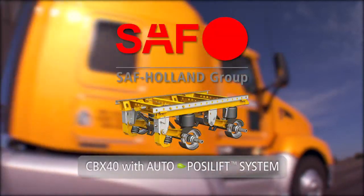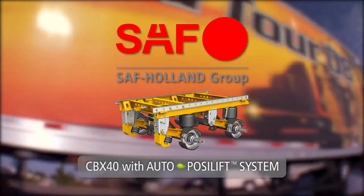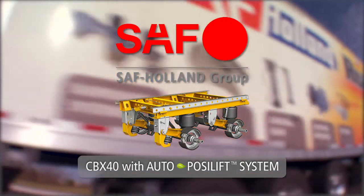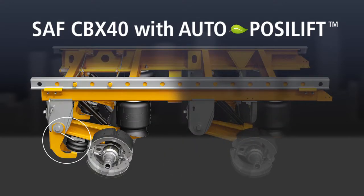An informational look at the features and benefits of the SAF CBX40 trailer slider suspension with the AutoPosilift system, featuring Meritor Wabco ABS with lift axle control.